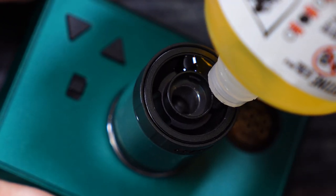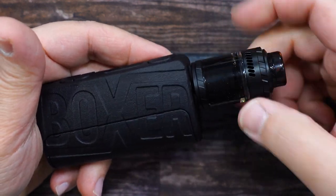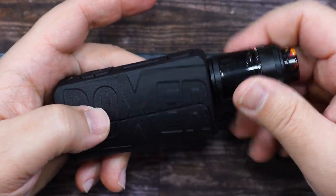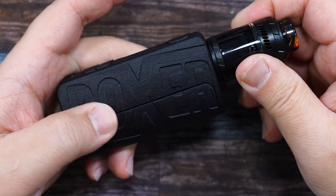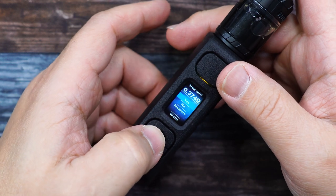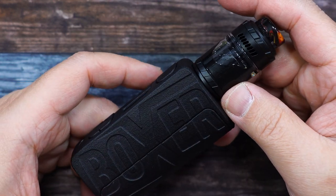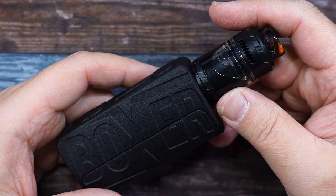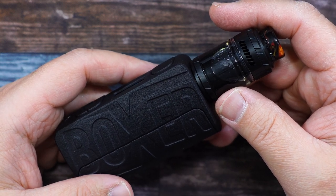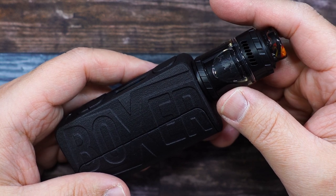We'll put the RTA on the Boxer over here. This is the Boxer 21700 — a collab mod I did with Boxer Mods. It has a 100W chipset inside. Press yes, and there you go — that was the Blaze Solo RTA by Thunderhead Creations and Mike Vapes. Now let's vape on it and we'll talk about it some more.